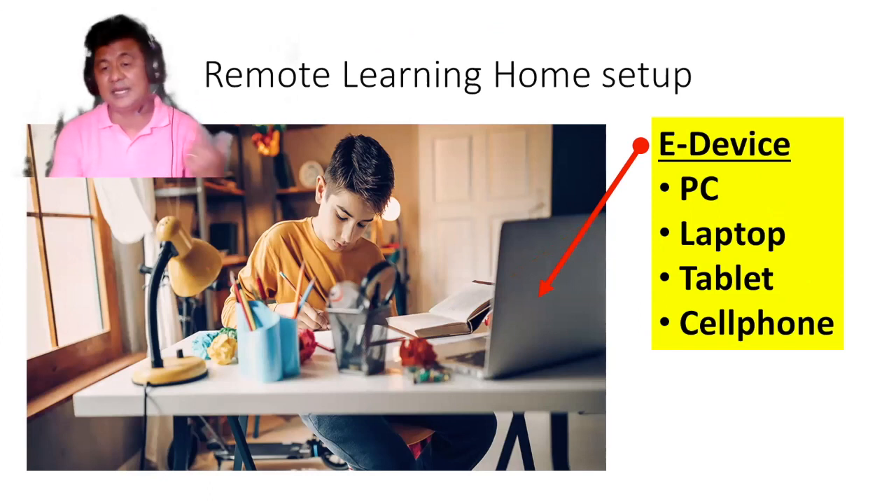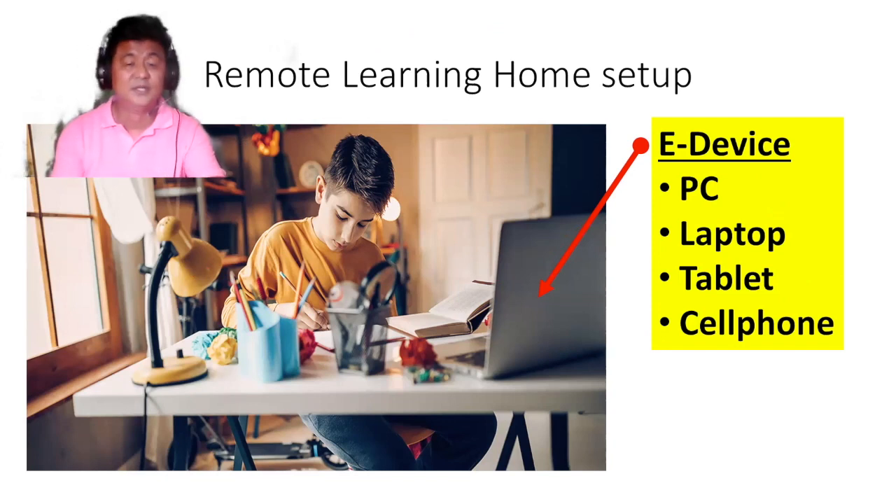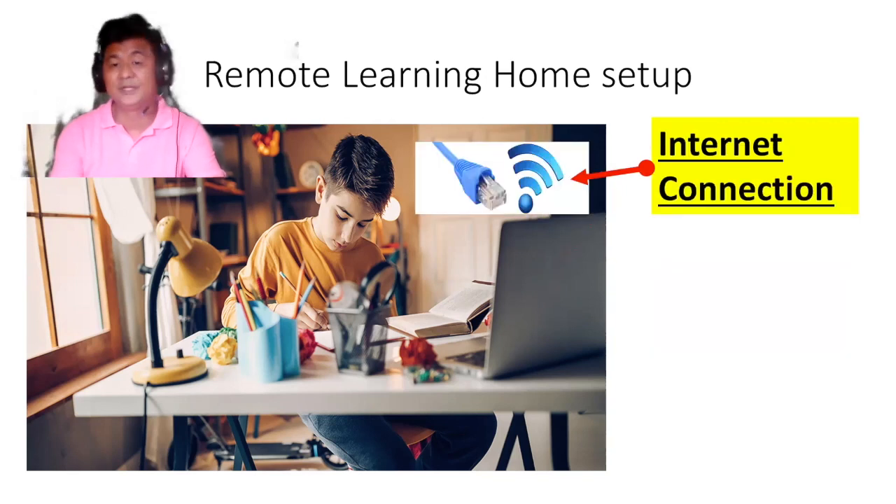Number two, be sure you have an electronic device — either a PC, laptop, tablet, or cell phone, whatever is available. If you have difficulty securing these electronic devices, feel free to call the school and we can see what we can do to help you.